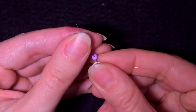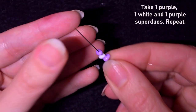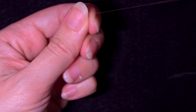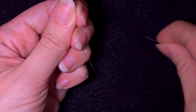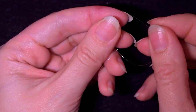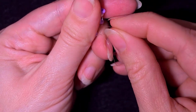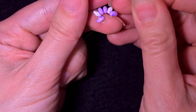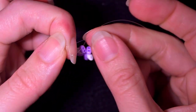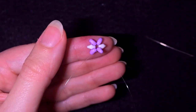I'm going to start by picking up a purple, a white, and a purple super dual bead, then repeat this sequence one more time: purple, white, purple, and again purple, white, purple. I'll slide those down, stick my needle in my mat, and make a knot by making a loop and going twice or even three times through the loop, then pull. I'll make one more knot and pull again.